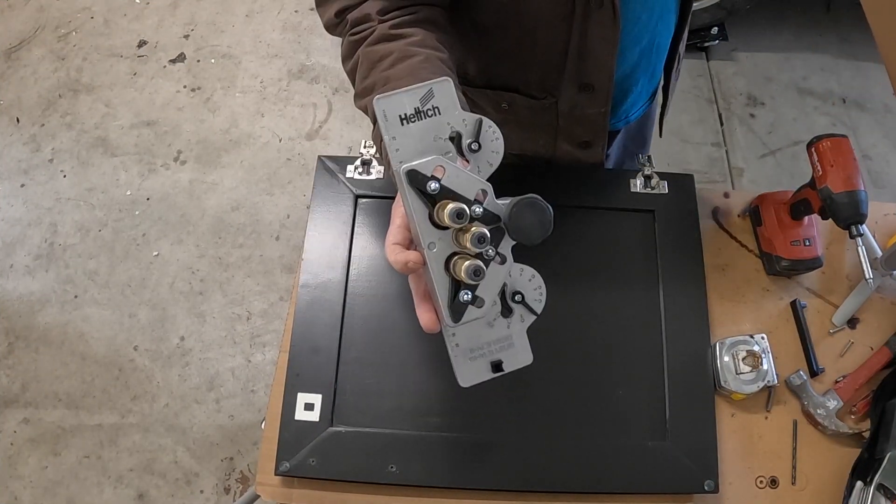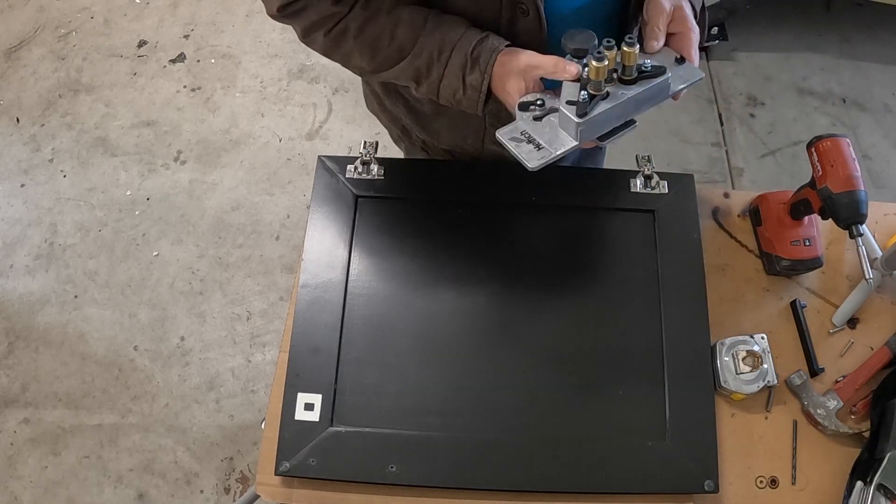The new doors did not come prepped for any hardware, so that's what we're going to do today. I'm going to do a review on the drill jig that I purchased from Rockler Woodworking. If I didn't have so many doors I would have gone on Amazon and got a jig for twenty dollars, but I'm doing 24 and I don't want to deal with any mistakes. I don't like doing things twice, so it just was the Hettich drill jig for the hidden hinges.